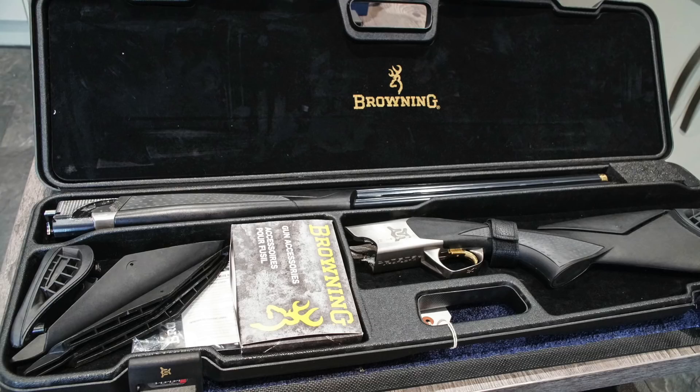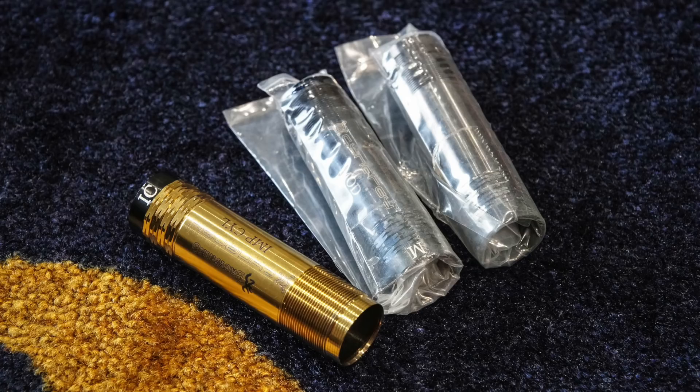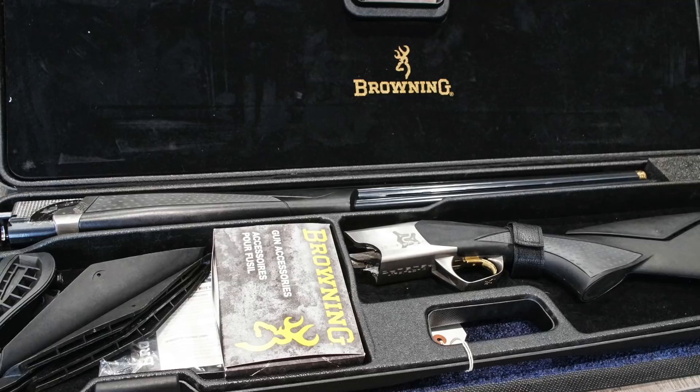We'll start with what you get with the Synergy, because this is such an interesting gun. I want to spend a little bit of time talking about the engineering. We'll start with what you get with it, and then we'll talk about the oily bits. In the box, which is a black plastic Negrini ABS case, you get a set of Midas chokes.